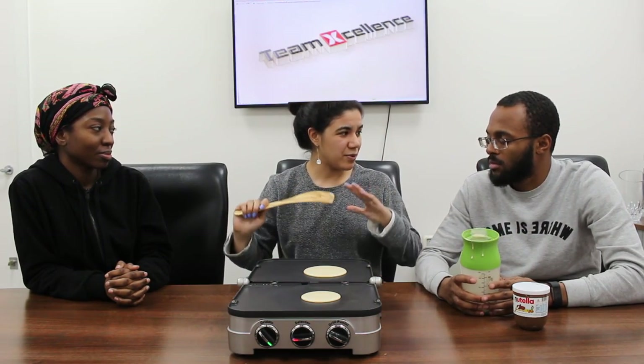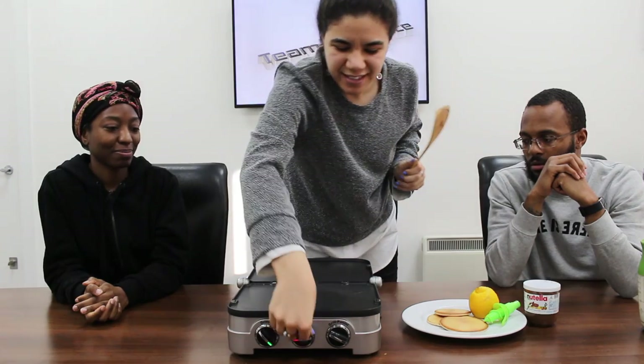We've done a couple of trials before, that's why you see it's the last batter — you can make six of them. We'll let these cook and then show you how it finishes. Okay, so these are now done — nice and golden. They smell good. Nice and hot.